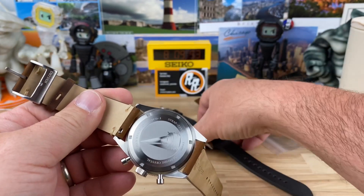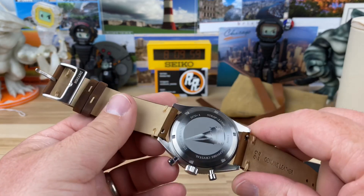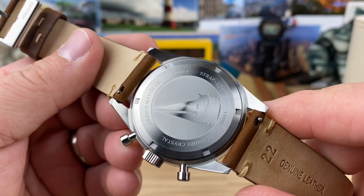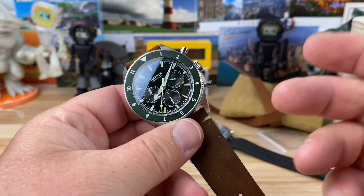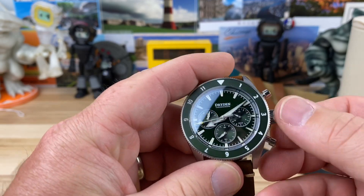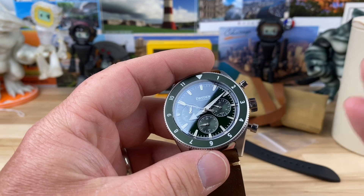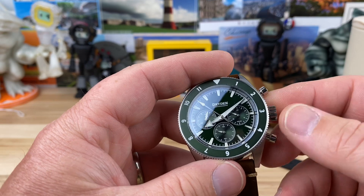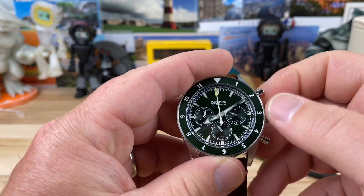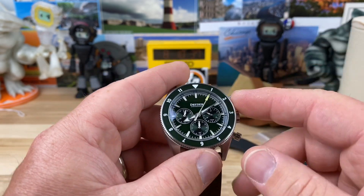The straps all have quick release hardware on them — even the FKM rubber does. You can buy straps separately and add extras. It has the Seiko VK63 mecha-quartz movement and 100-meter water resistance. It actually has a screw-down crown, which is cool to see. Just note: if you operate the pushers underwater you won't have that 100-meter rating. You can screw out the crown to hack the quartz movement and set your time.